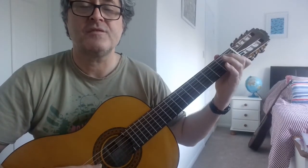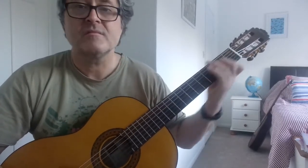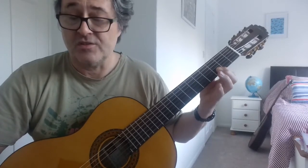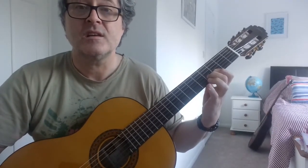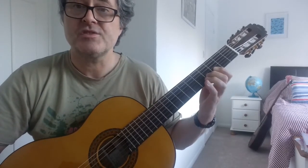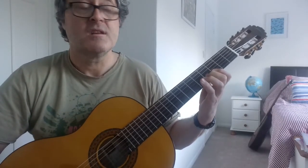And slide the C up the first string to the D, at the same time as playing the open third string. And then the G on the first string. And then the E flat on the second string, but playing the G string open. And then the G again.